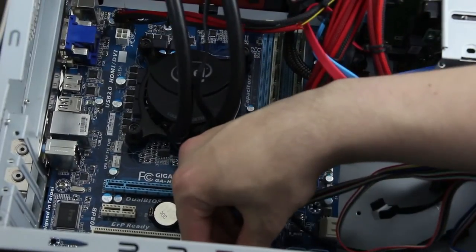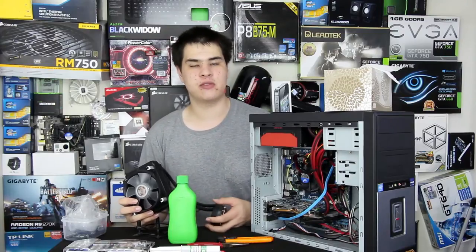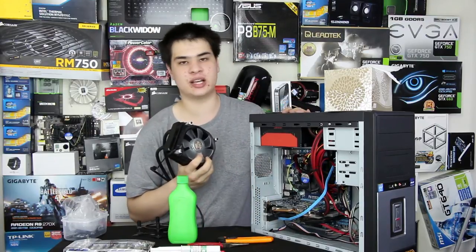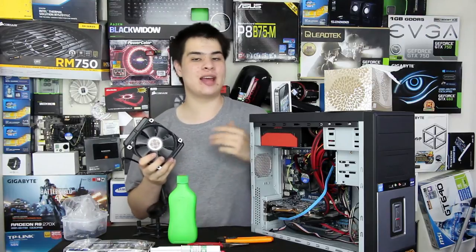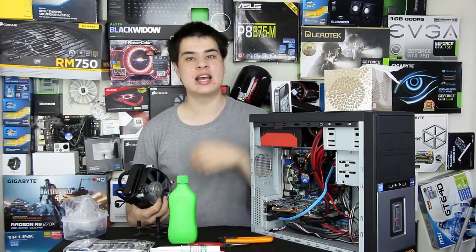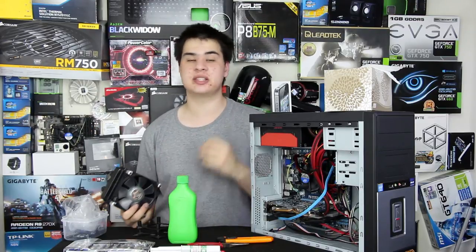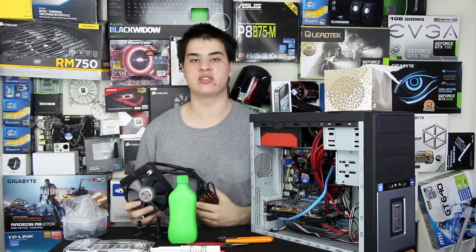Reconnect all the cables you removed, including the 24-pin, CPU power, and front IO — double check against your photos to confirm placement. Front IO connectors can be easily swapped around if you get them wrong. Then do a test boot before reinstalling graphics cards: plug in display, power, and keyboard, and hit the power button. Boot into the BIOS and check temperatures. In a medium climate you should see 20–30°C at idle. If you're seeing 80–90°C, the mount wasn't successful and you'll need to redo it.